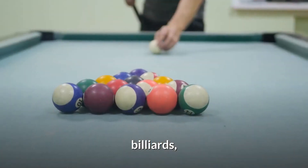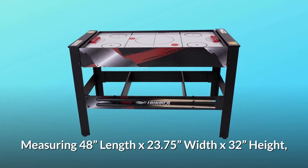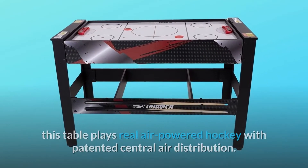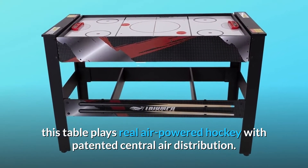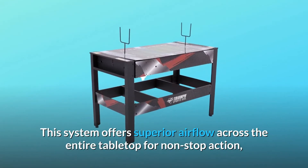The table plays air-powered hockey, billiards, table tennis, and launch football, measuring 48 inches length by 23.75 inches width by 32 inches height. It plays real air-powered hockey with a patented central air distribution system that offers superior airflow across the entire tabletop for non-stop action.